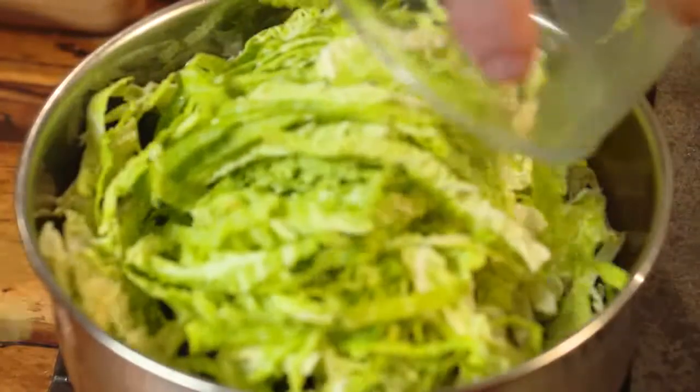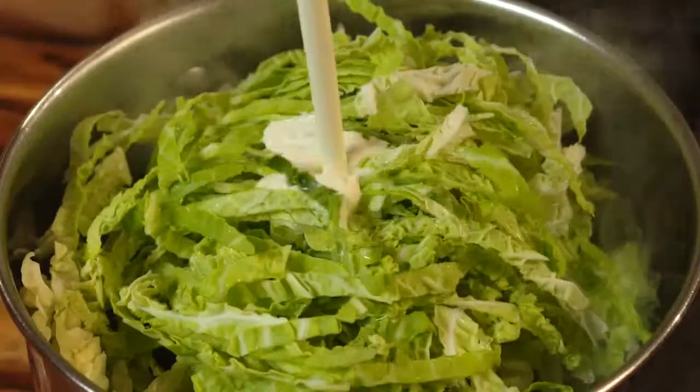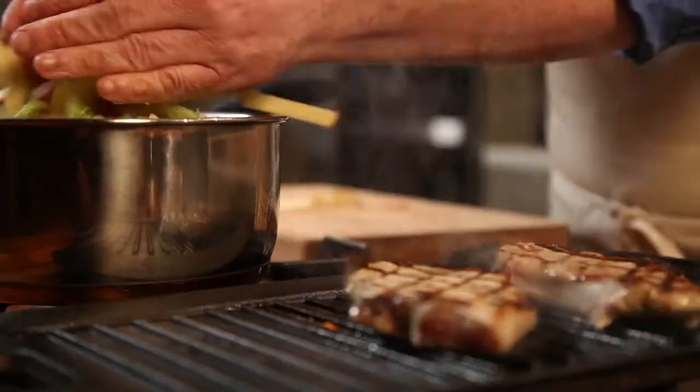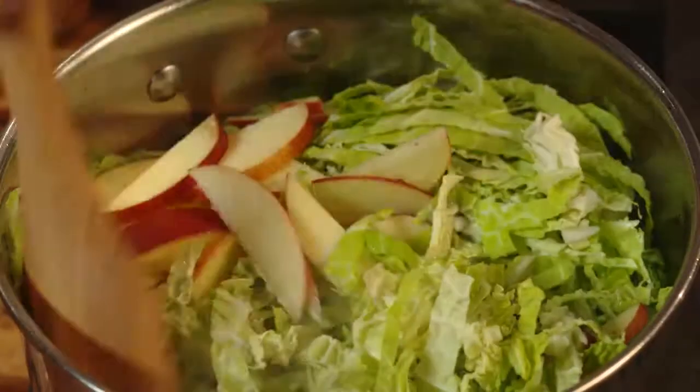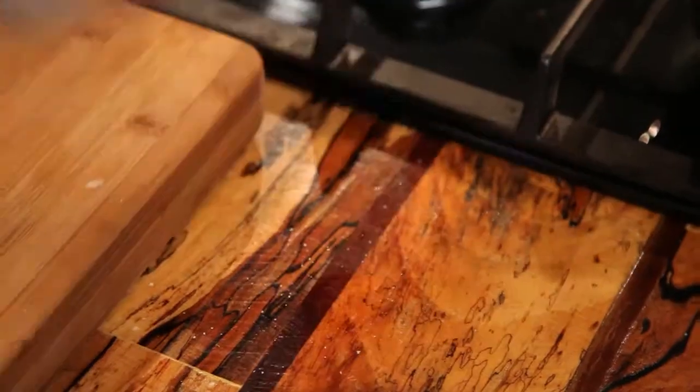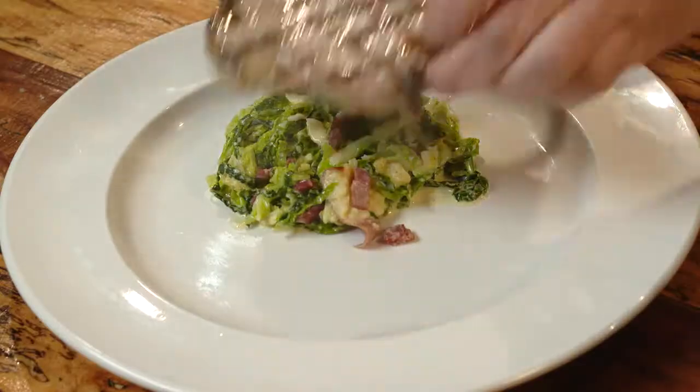Add the cream, the crumbled stock cube, and a splash of water, and stir in some sliced apples — because they go fantastically well with pork and that little bit of bacon. Cover with a lid and cook for five to six minutes. Then stir in your mustard, salt and pepper, and serve. It's really beautiful.